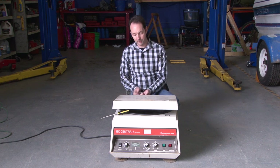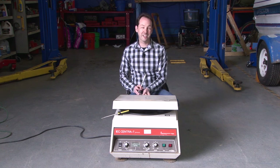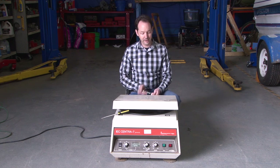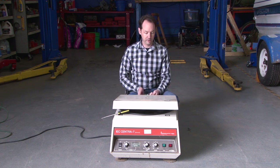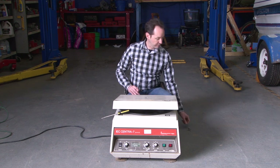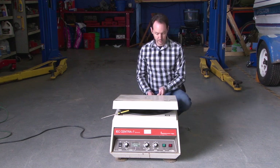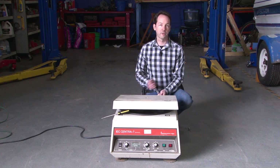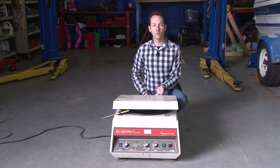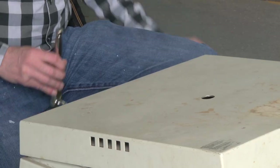A centrifuge is a piece of lab equipment used a lot in chemistry. The idea is to separate things as the more dense stuff gets flung to the outside. They use this a lot — if you've ever had blood work done, they've probably run your blood through a centrifuge. It's how they separate out different cell types like red cells, white cells, plasma, platelets, all that fun stuff.